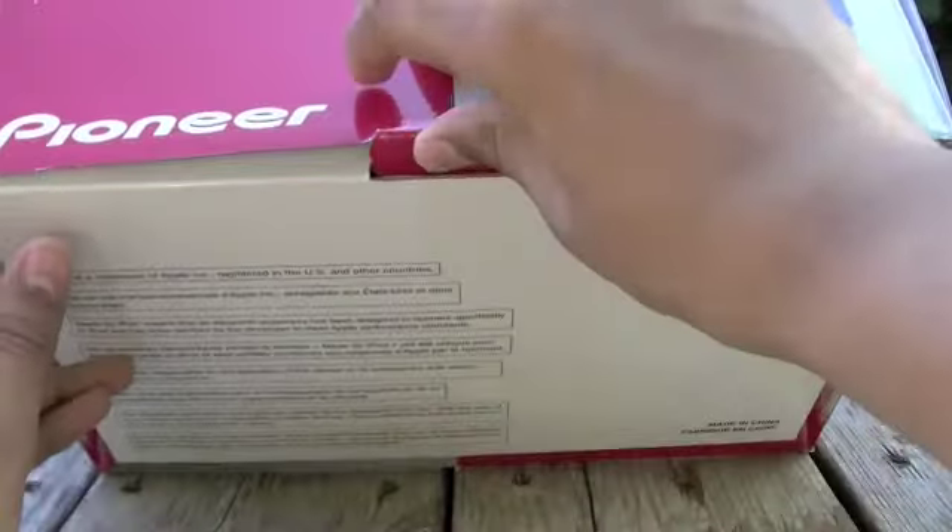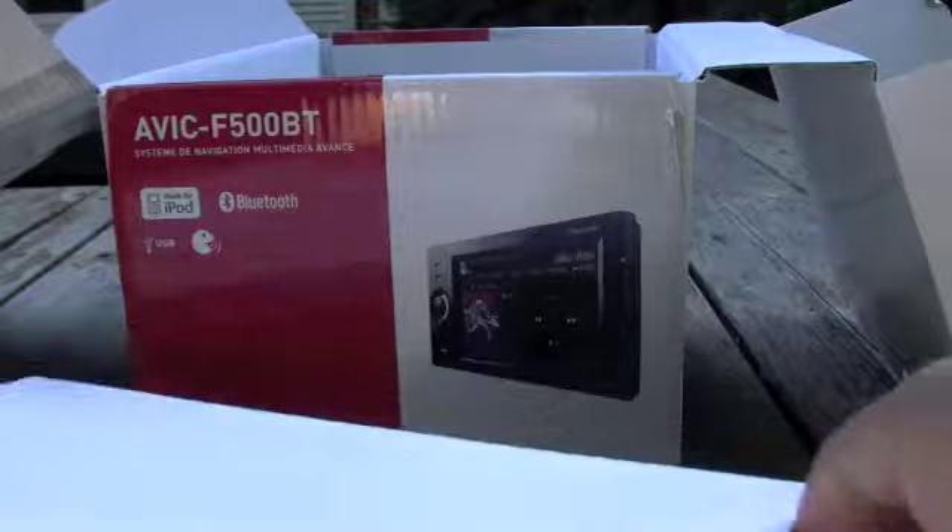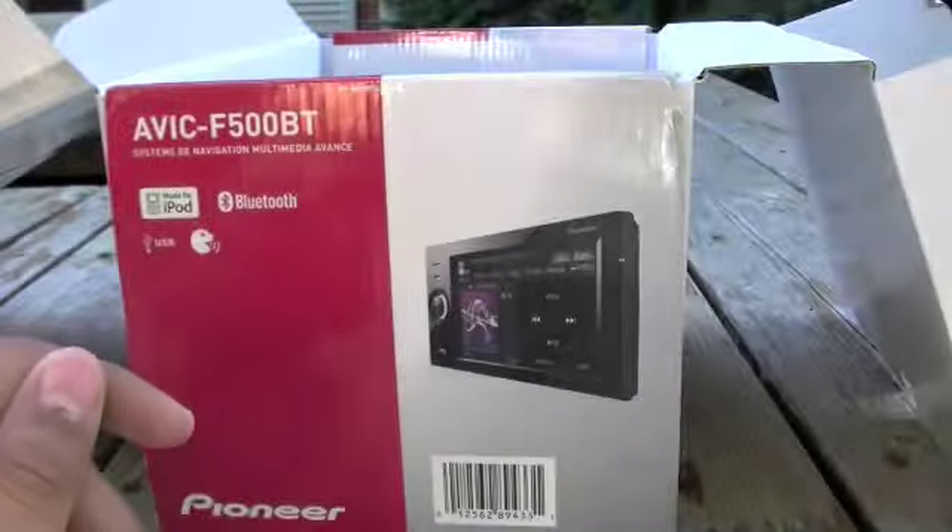So let's unbox the Pioneer navigation. Right here we have a tab — we just pull that out. And right at the top we get the navigation unit. We'll do that for last, and then we'll pull down this tab. We get a little box filled with all the manuals, all the installation disks and everything.